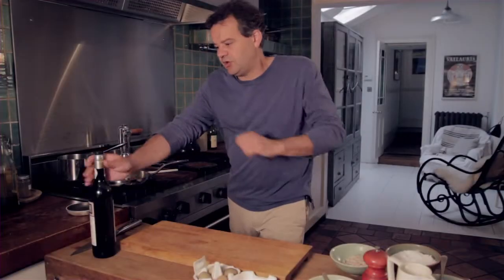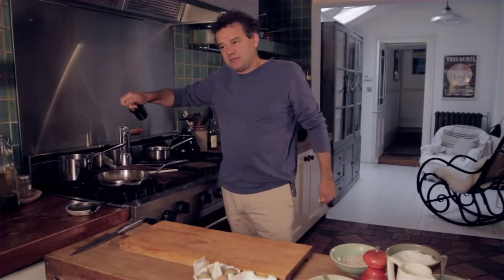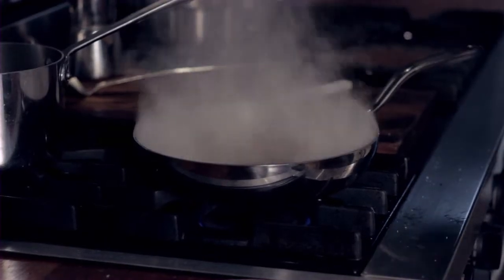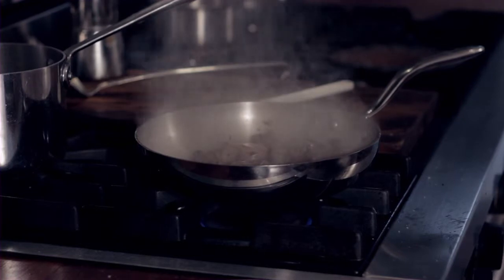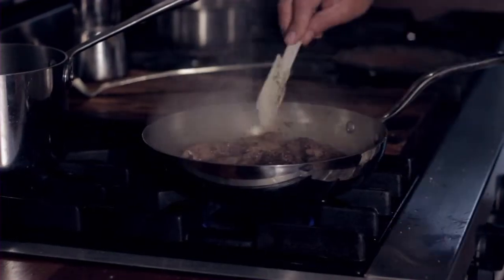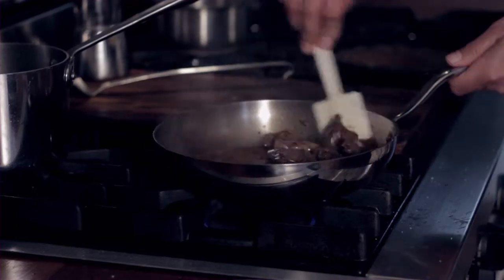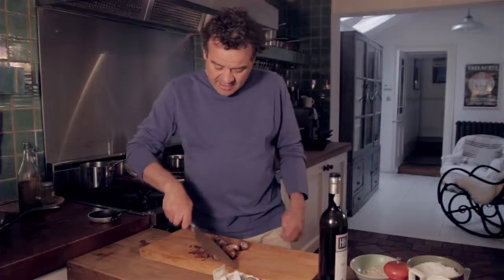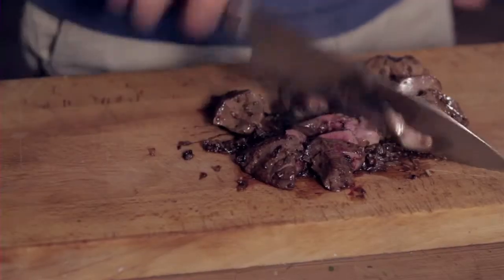So once the livers are cooked with the shallots, I'm going to add some sherry — you could use Madeira or port for that. And I'm really keeping these nice and pink. You could use a food processor but I'm just going to chop these by hand whilst they're still hot.